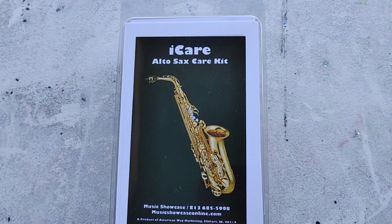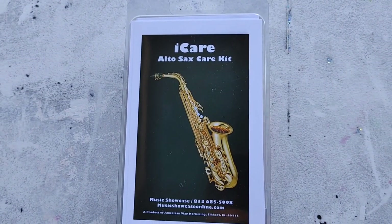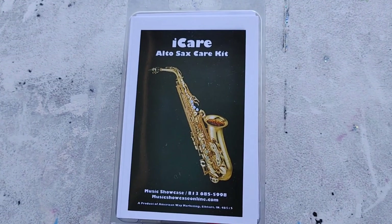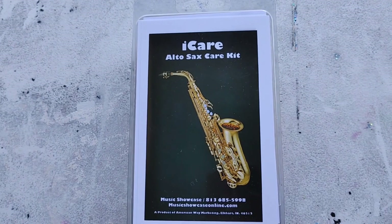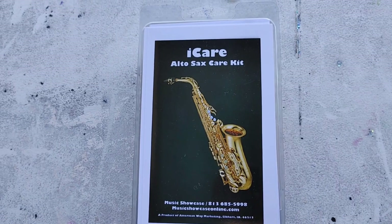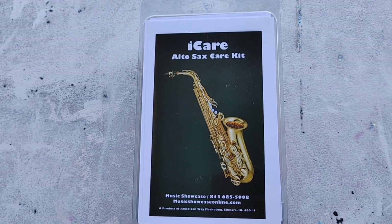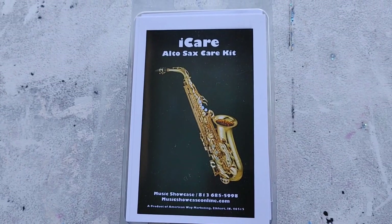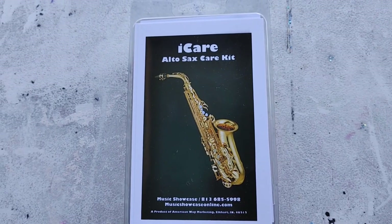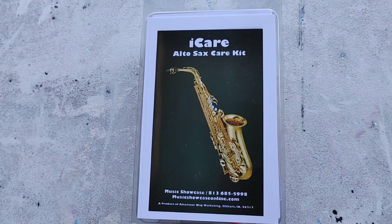When someone's new to the instrument, there is always this conundrum of how do I take care of it? Especially from parents — they are concerned that the instrument is going to function and last as long as possible. And they know that their youngster may not take the best care of stuff, especially when you have middle school boys playing the instrument. Based on the cleanliness of their rooms, it may not be as clean as you'd like sometimes.